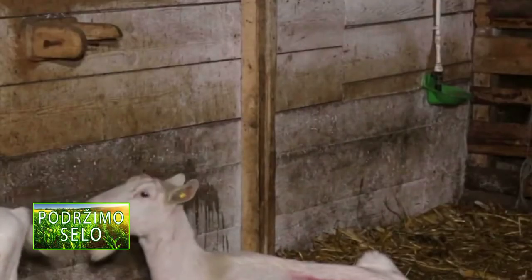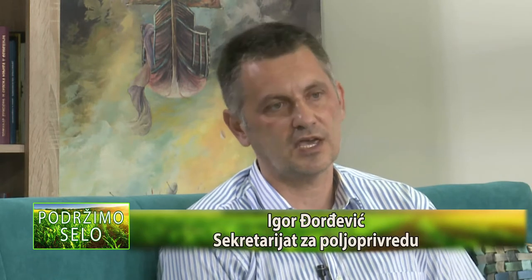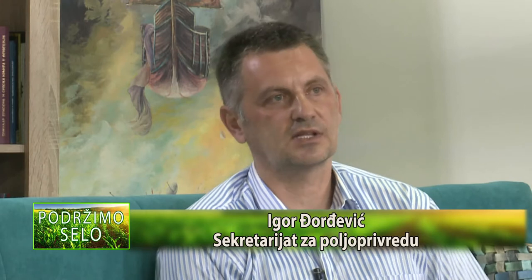Imamo dosta novih generacija ljudi koji dolaze, pronalaze svoje ideje i dolaze sa spiskom pitanja i zahteva. Mi koliko možemo da pomognemo, pomognemo, dajemo savete, obično odemo i na teren, na samo domaćinstvo, da vidimo čime se raspolaže.